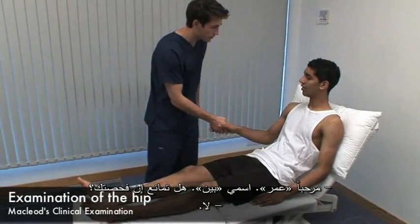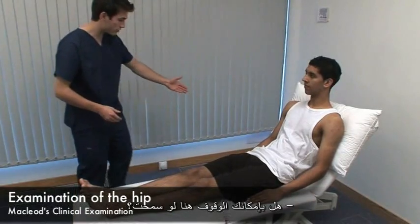Hello Omar, my name's Ben. Do you mind if I examine you? Can I ask you to stand up to begin with please?